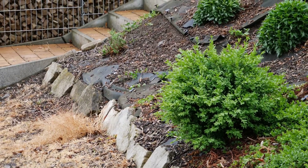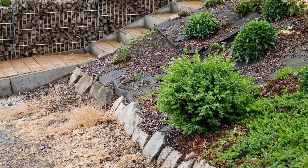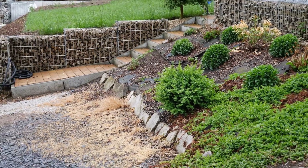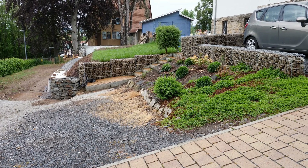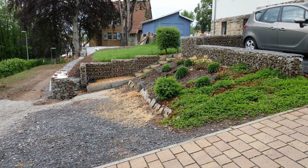This small slope was created many years ago and initially secured with plants to prevent slipping, but that is no longer enough. Here too, gabions are now to be used to secure the slope. Over a length of 5 meters and at a height of 50 cm, another gabion wall is to be constructed here.